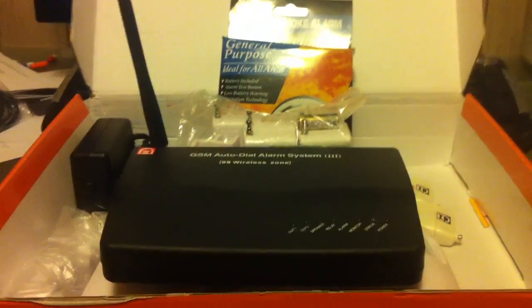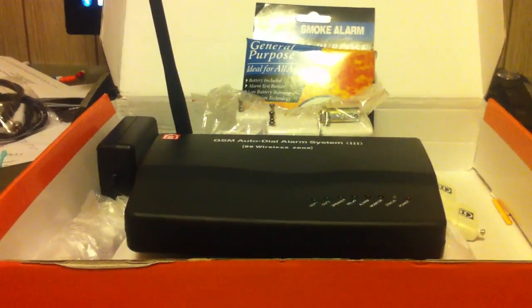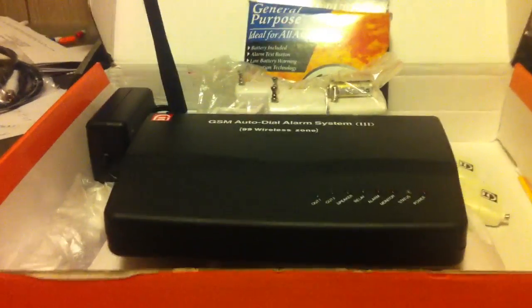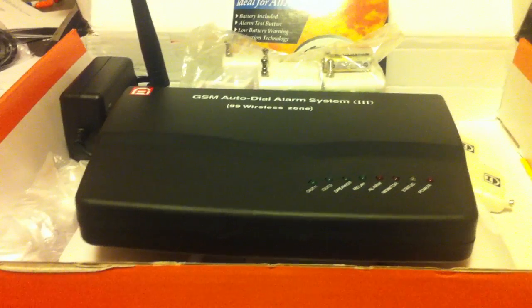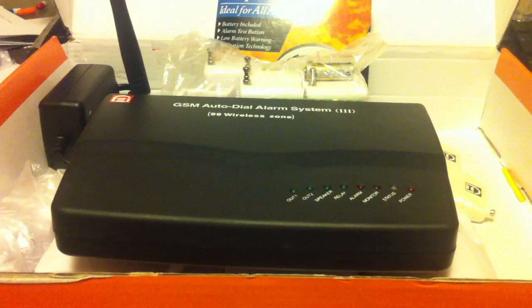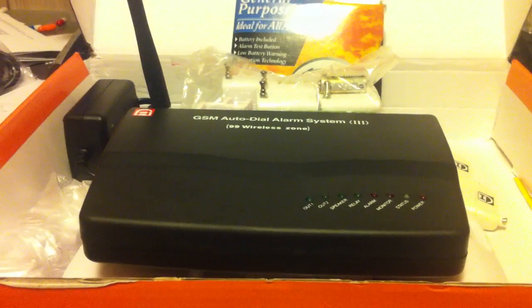When the alarm is triggered, it'll send you a text message, and then after the text message your phone will ring. Because this unit is cellular and has its own SIM card and phone number, it'll actually call you. When you pick up the phone, it's in monitor mode — it has a built-in microphone, so you can actually hear what's going on inside the house.